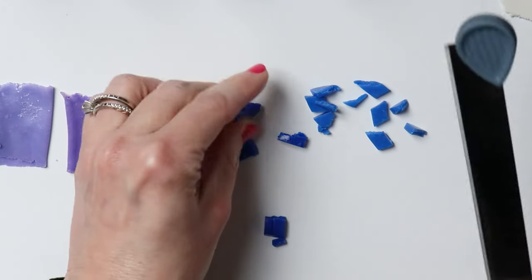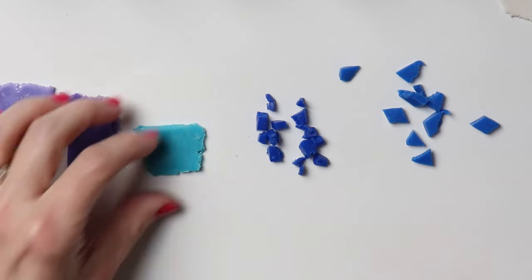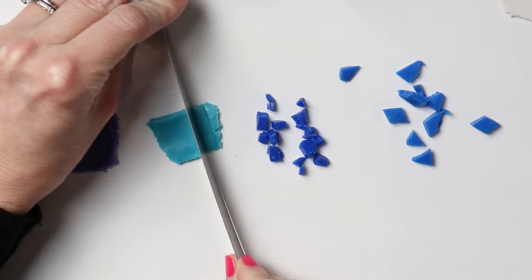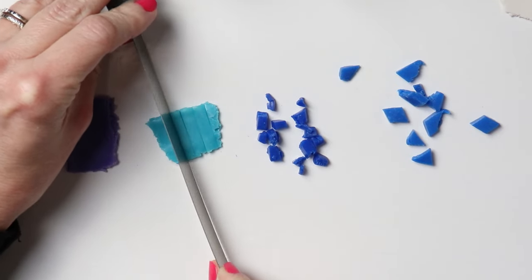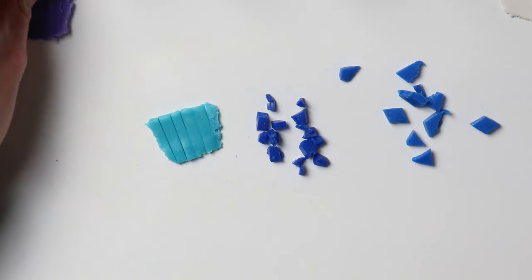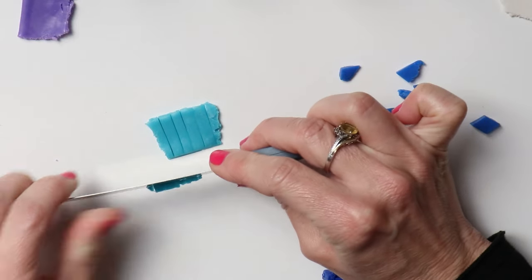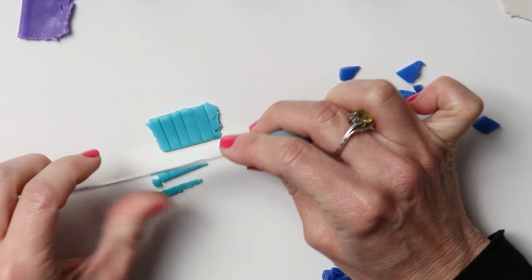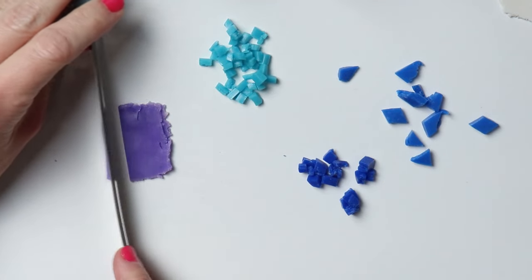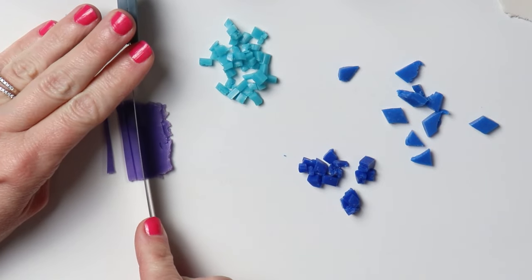You can do this with as many colors as you want — four, three, or eight colors. The reason I'm chopping them into different size pieces is just for the visual. Having different sizes adds a lot to the piece instead of them all being the same size. I think it kind of adds a little something. So really, chop them up into whatever size pieces you want.